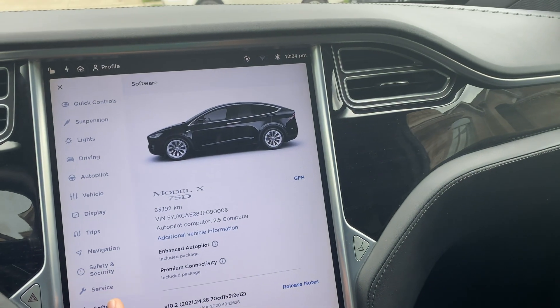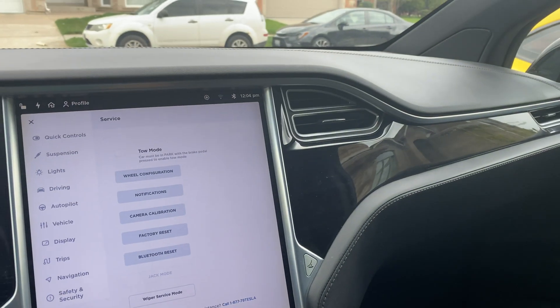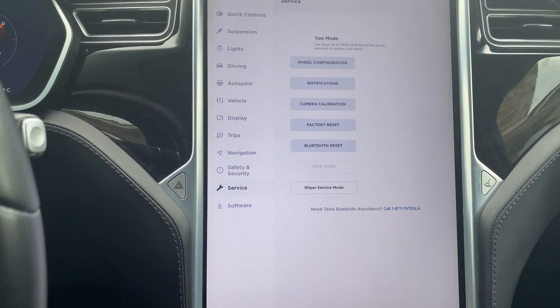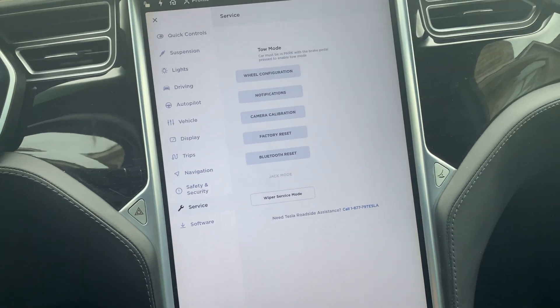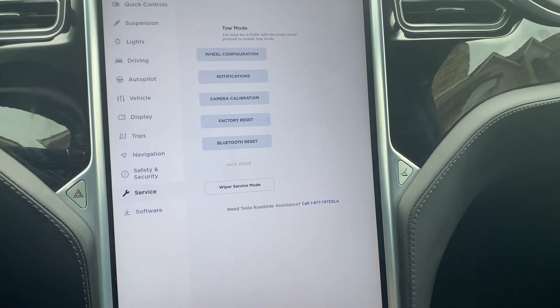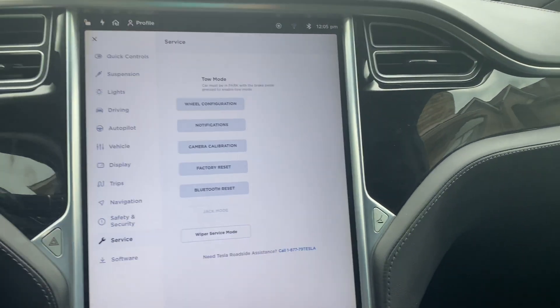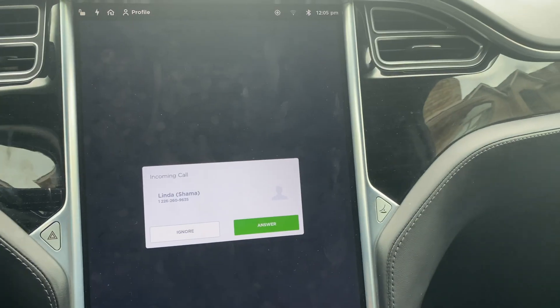Another thing you can do is go to Service and do a factory reset. This basically deletes every single past memory and all that stuff it has stored, and only keeps what it really needs. This will definitely speed up your processing system. I can't do it right now because we're still getting the Tesla connected to our account.